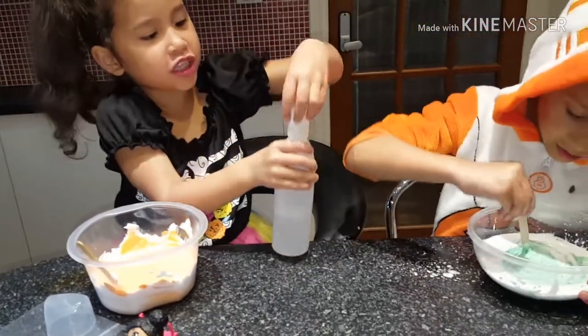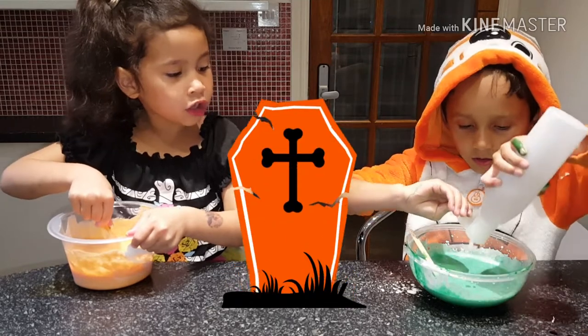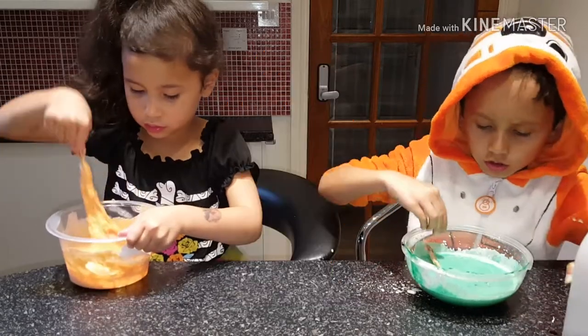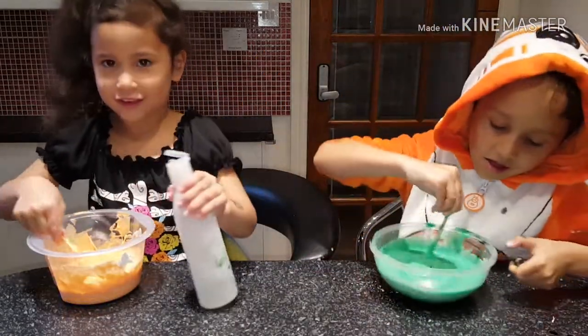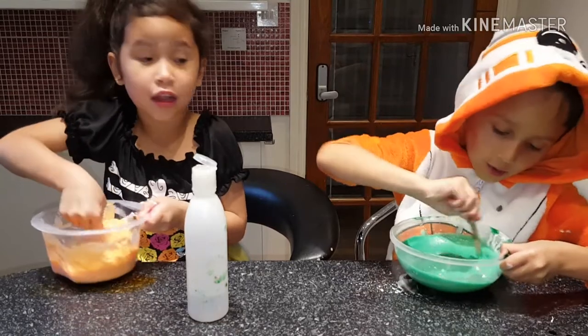I don't know what the activator is. Now I'm using some orange. Oh, I'm sick! Hey, my slime is very cushy. Hey, I'm doing it! Whoa, guys, that is starting to form.